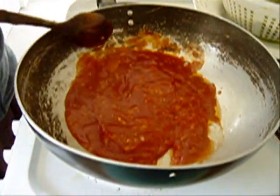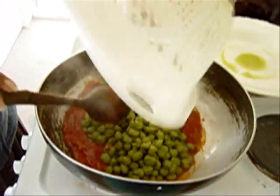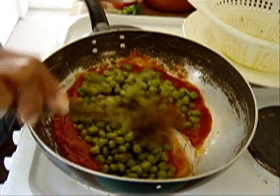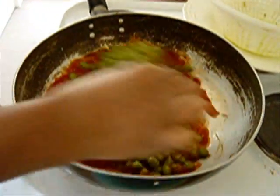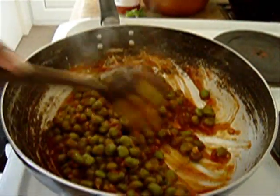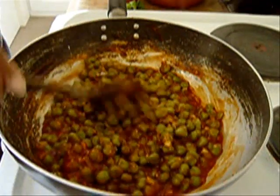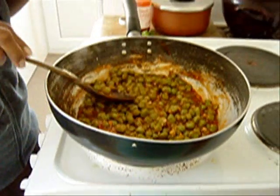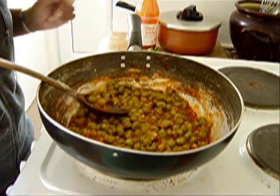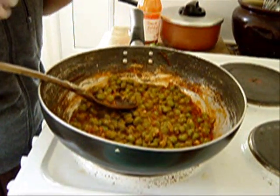This is all ready — see, that's bubbling very nicely. Now take your peas and add them to that. Stir it in. Don't mash it up — leave it whole. Just turn it over so the sauce coats the peas, and just leave it to heat through, not to cook. It's exactly the same as my chickpea recipe — everything is cooked, you're just heating everything through.